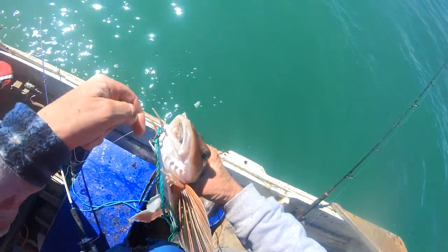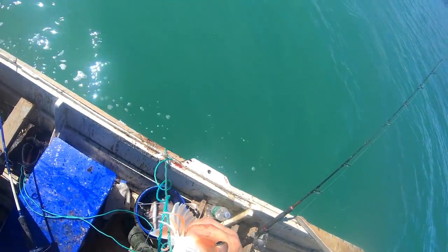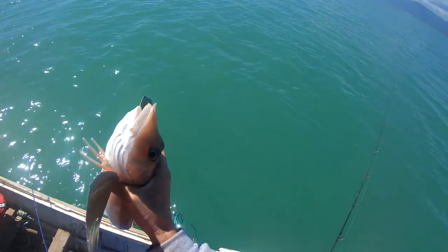Happy days! Nice big gurnard and it picked up the other line. Jeez, you got that down your throat, mate. Beautiful big fish.